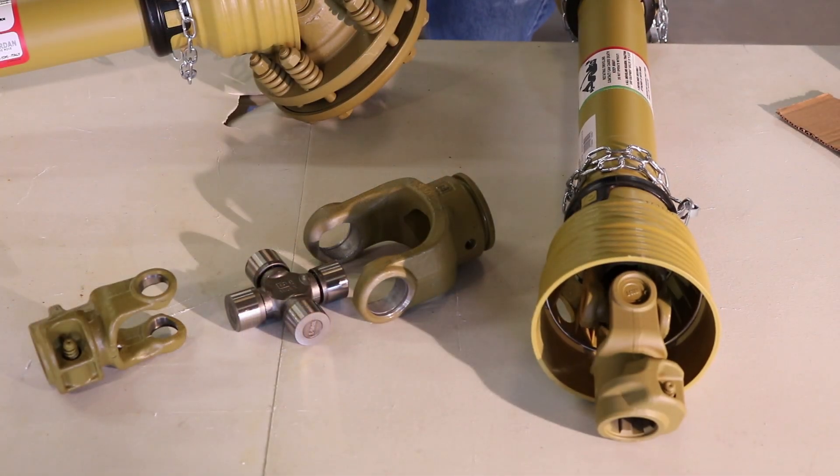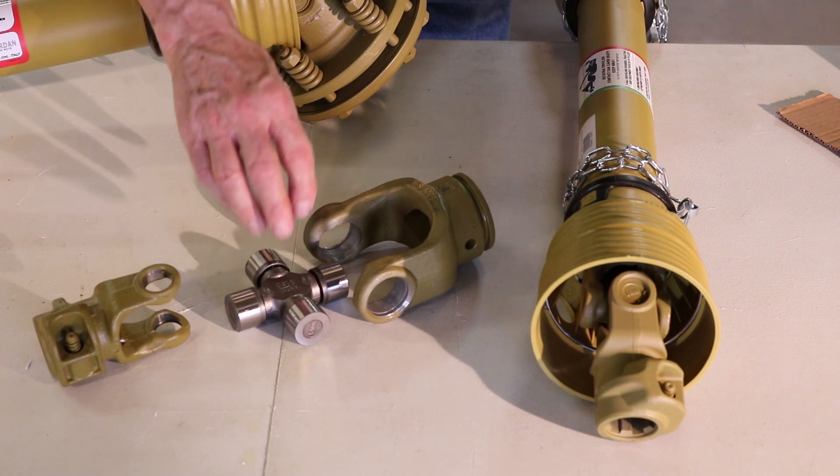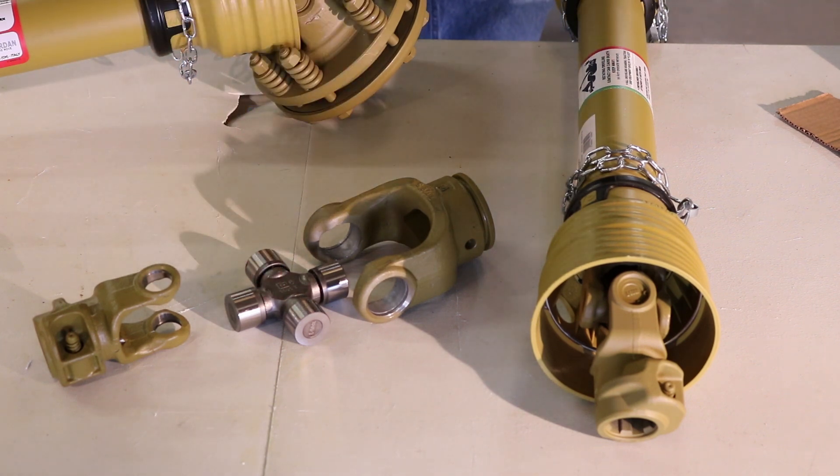On both ends of your PTO shaft, you're going to have an external yoke, a universal joint, and an internal yoke. The universal joint allows the equipment to be lifted up and down by the tractor lift arms.